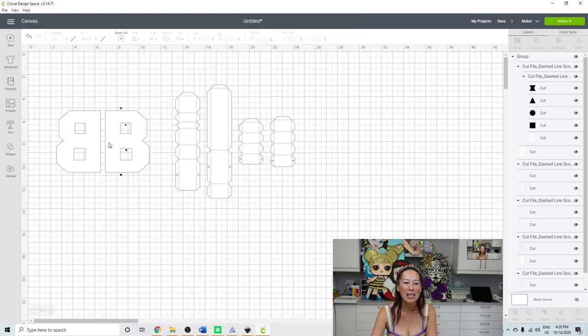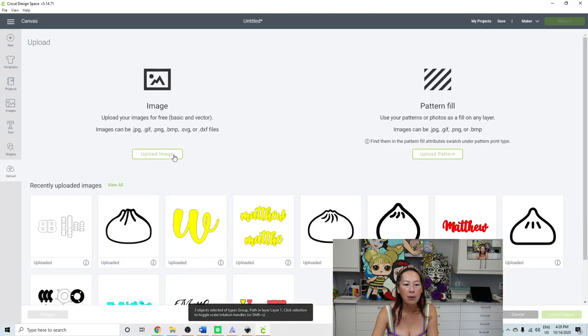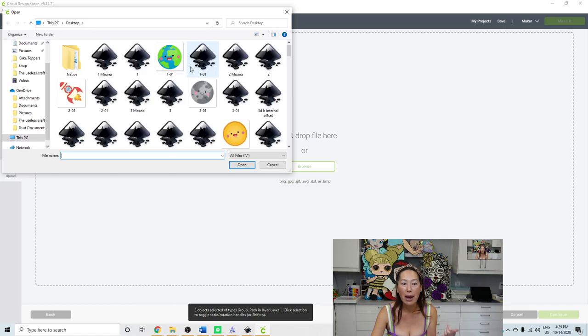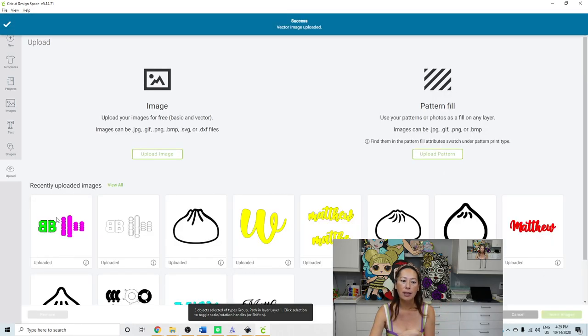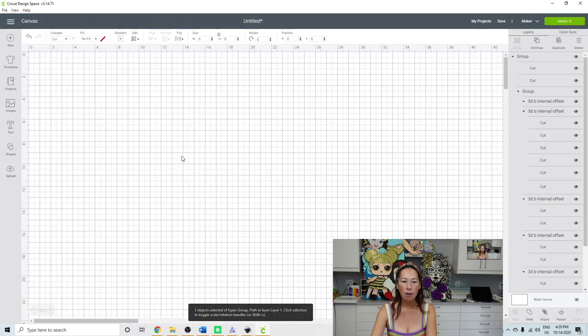Let's go to Design Space. I already uploaded this — I'll delete it and re-upload. Go to Upload > Upload Image > Browse, find your file '3D B internal offset,' double-click it, click Save, select it, and then Insert Image.